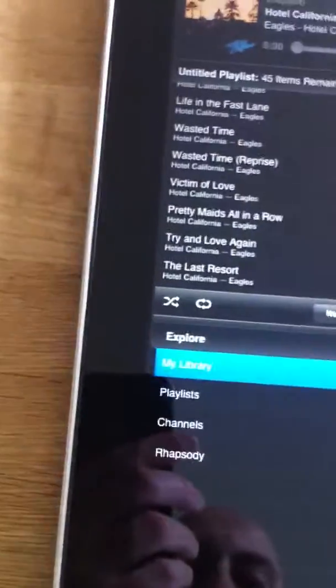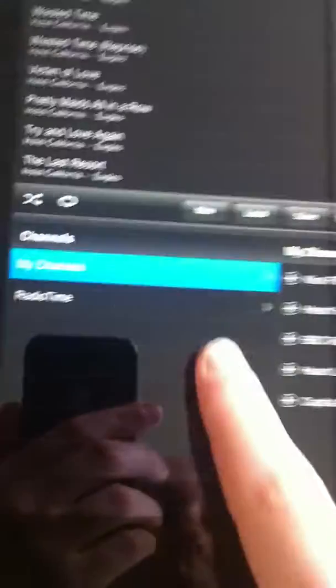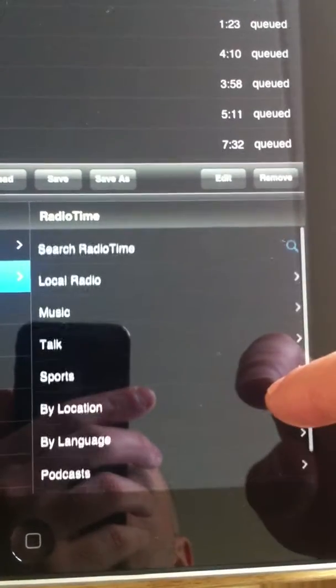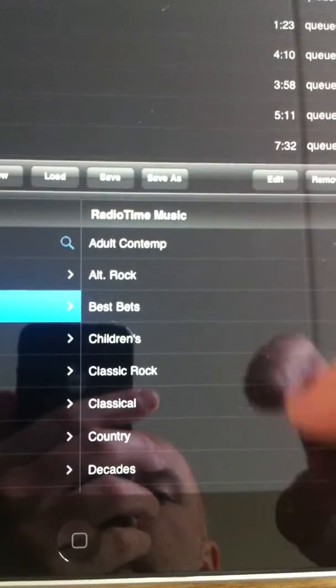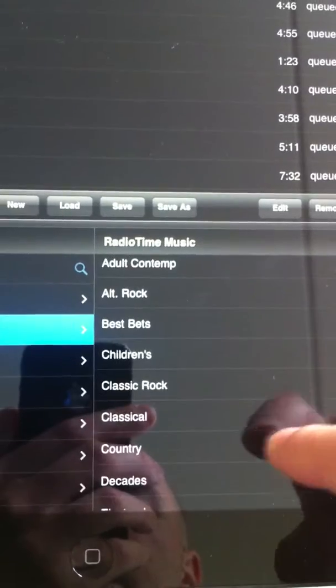Going back — like I say, you've got channels. You can save your channels here, or you can search. There's every DAB radio station. You can search for everything via music and all these different genres, which is really cool.